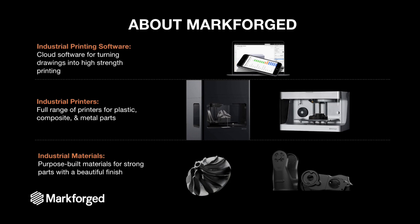We provide everything from the software to the printers to the raw materials that you need to produce high-strength fiber reinforced parts as well as metal parts, so that you can 3D print things that you need for your high-strength industrial applications.